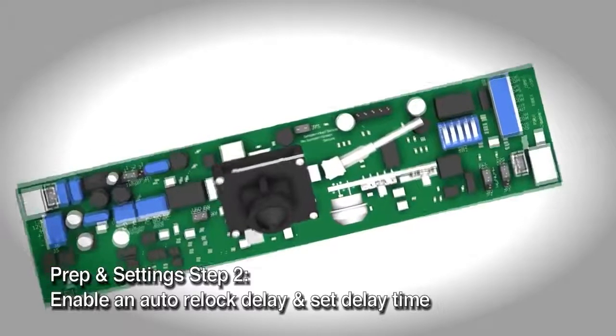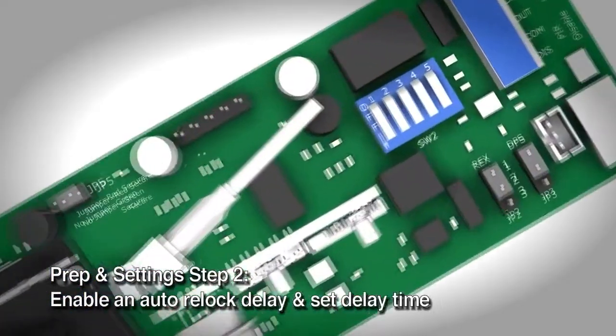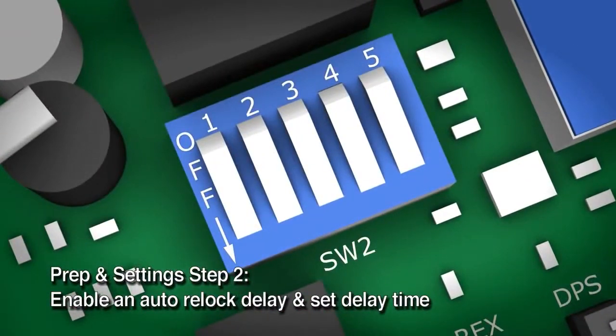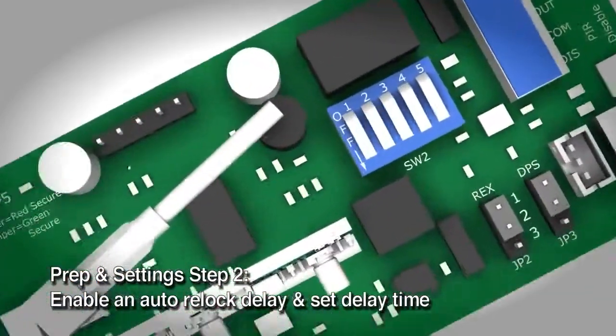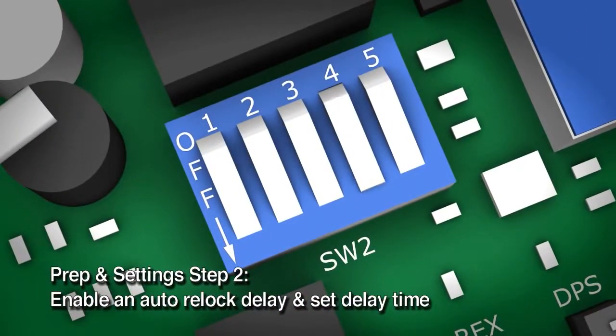Enable an auto relock delay and set the delay time. The M680 includes a configurable auto relock delay timer. The timer is disabled by default. To enable the delay timer, locate DIP switch SW2 and change switch 4 to the on position. Now the delay timer is enabled. Delay times are set using switch 1 and switch 2. Follow this chart to set the delay.